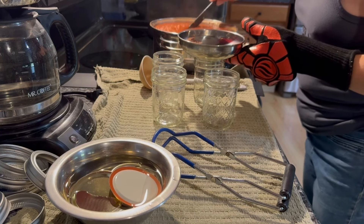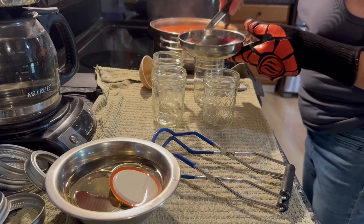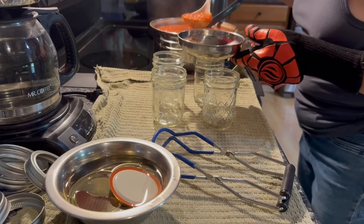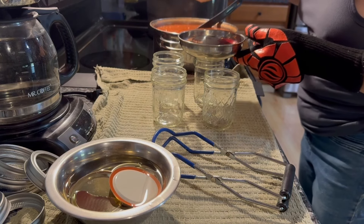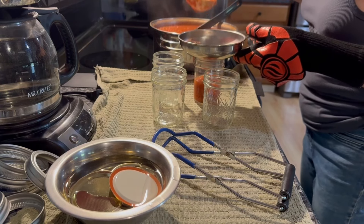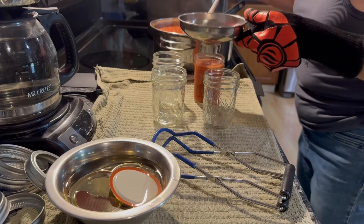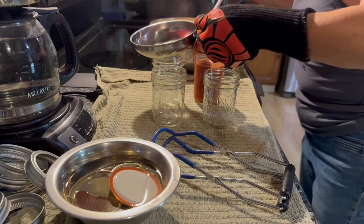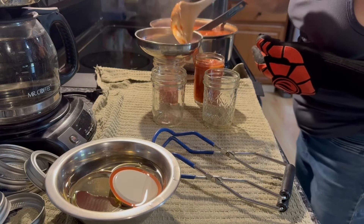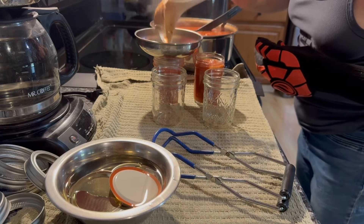Since I'm going to be canning my pizza sauce, I added a quarter cup of vinegar to my batch just to make sure I have high enough acidity, even though tomatoes are already high acid. I'm treating this kind of like I would if I was canning salsa. Let me get this into the jars and we'll see how much we end up with.